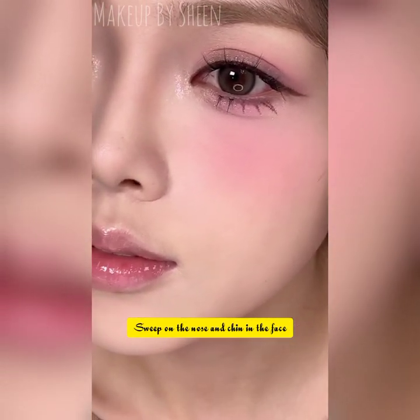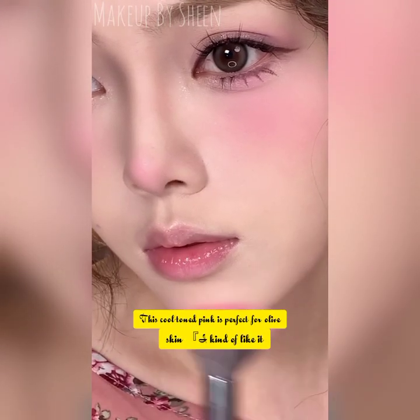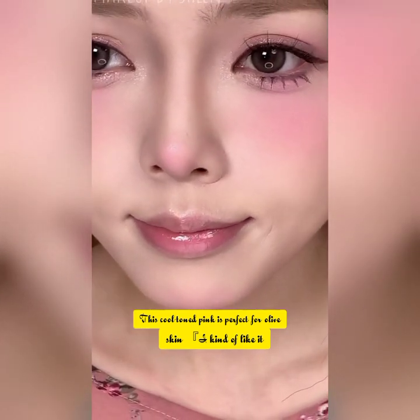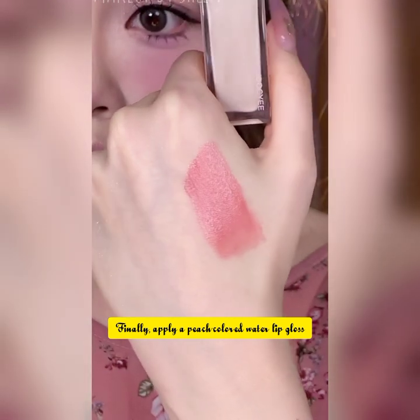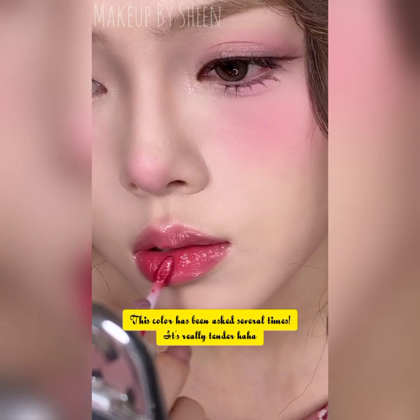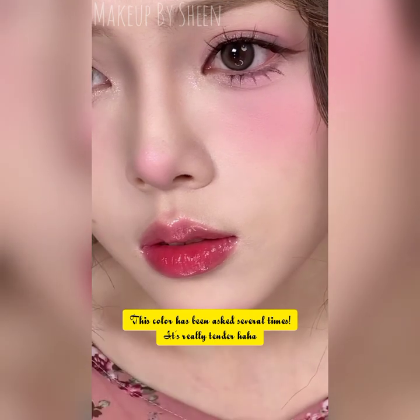It's really tender. After waiting a while for it to form a film, it is still very bright — even pressing your lips will not destroy the film feeling. Done! See you in the next video, till then take care.